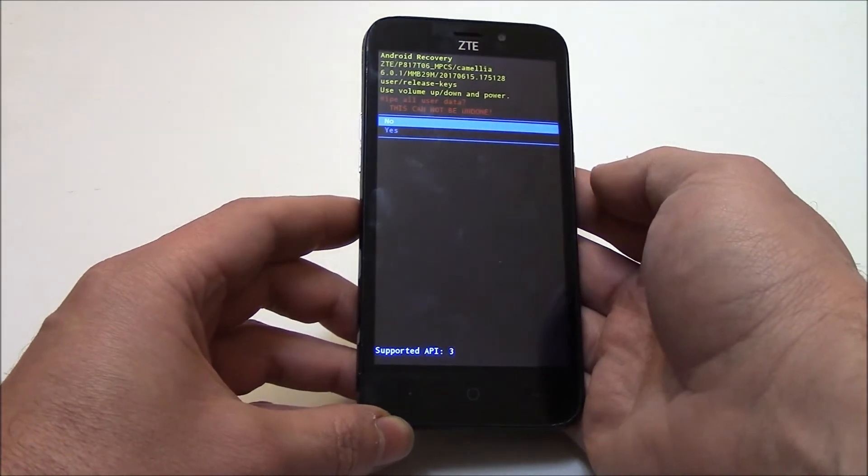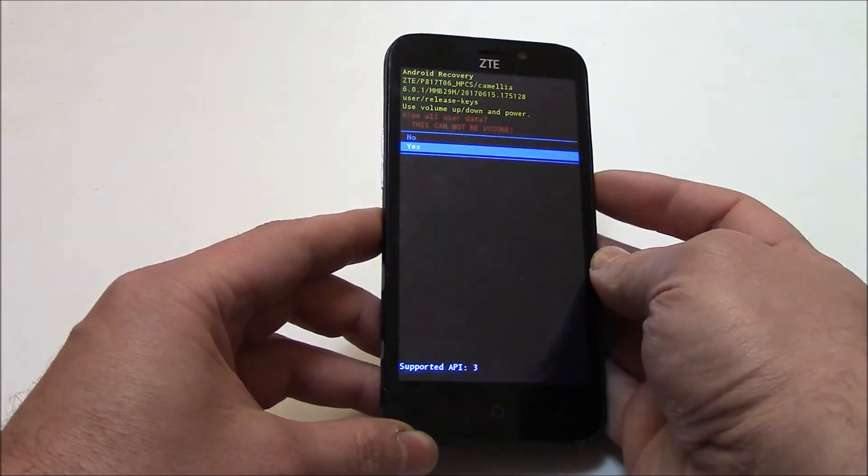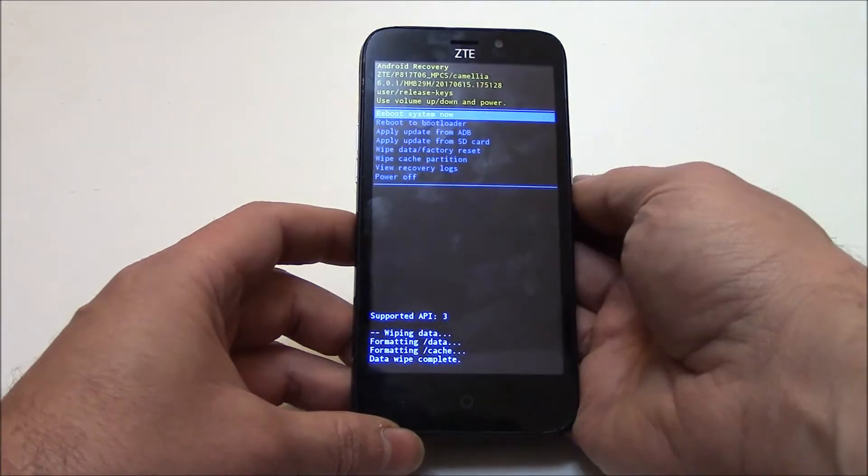Using the volume down button, go to yes. Press the power button. Press the power button.